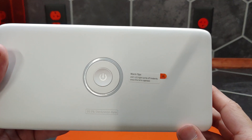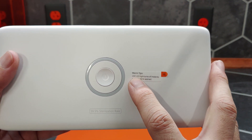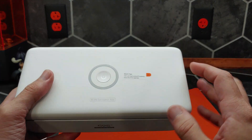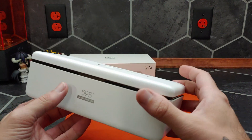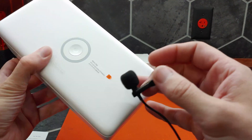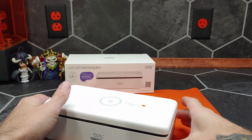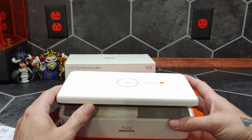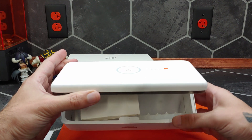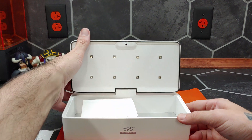Zooming in, we see a warning: the UVC LED light turns off instantly once the lid is open, thanks to a gravity sensor. That sensor only lets the device know whether the lid is level, meaning that if we open it this way, so long as the LEDs are facing down, it will remain on.